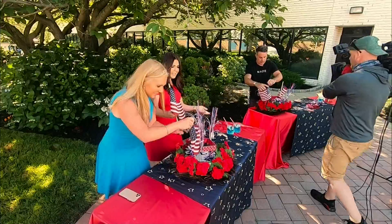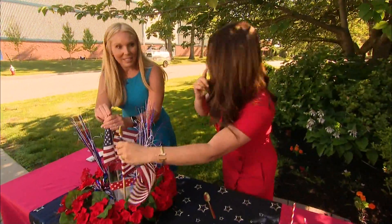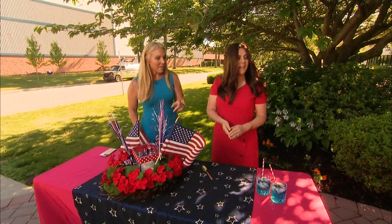Look at how great this looks. How easy is that? This would add to any party, and it really does transform the space. It looks totally 4th of July. But then when you take everything else out, you have a beautiful wreath for your front door. I love it.